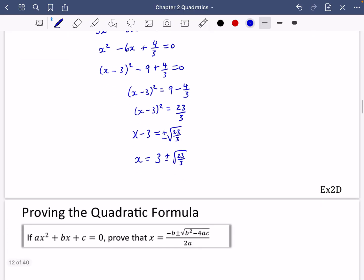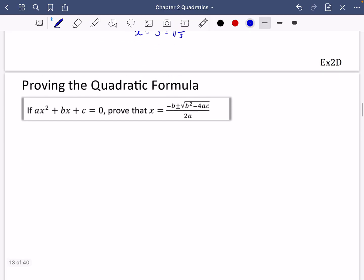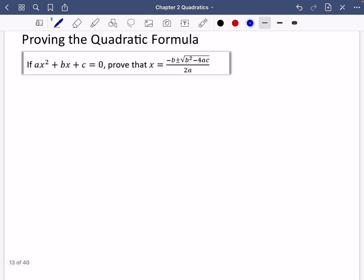Although exercise 2d is about solving using completing the square, I thought it would be a useful opportunity to prove the quadratic formula — and since we're in the theme of completing the square, we're going to prove it that way. I'll start with ax² + bx + c = 0. The thing getting in the way is the a, so I'll do the same trick as before: divide everything by a, giving x² + (b/a)x + c/a = 0.